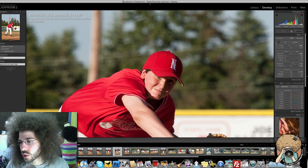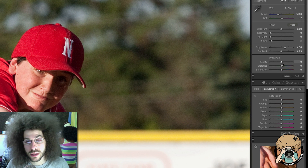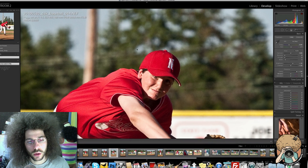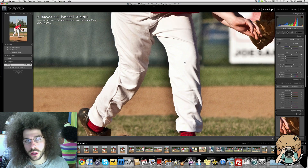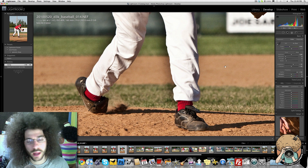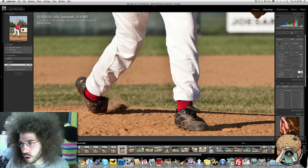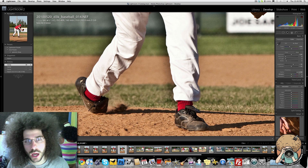So let's look at the clarity slider. When you get it, it starts at zero. If we go all the way up to 100, look what happened — look at the edges, look at that halo effect. You see that halo effect? Let's go back to zero. No halo versus a major halo.